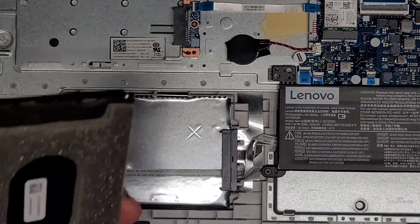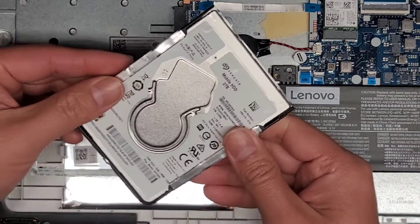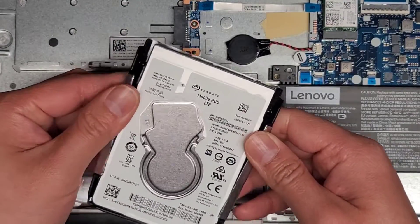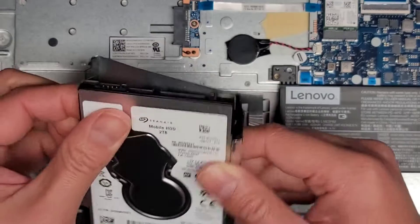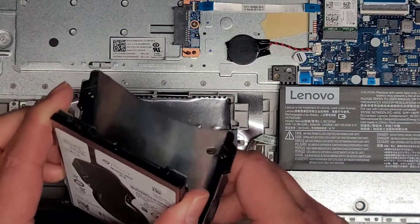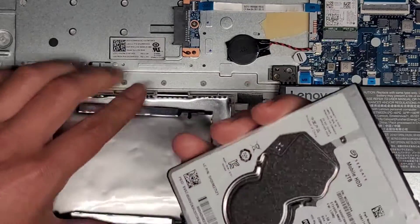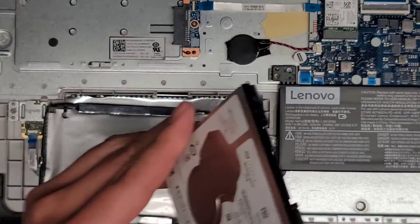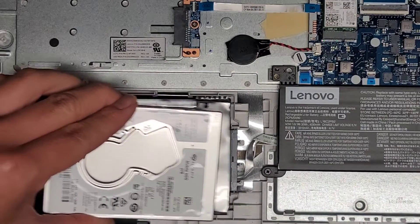Anyways, here's the hard drive. It looks like this and it just pops out of this sleeve. There's no screws — you can see it has little pegs that go into where the screws normally would go. We can pull this out and this drive is going to take a while to wipe. It's a two terabyte, but anyways, I'm going to wipe this out for them and then we're going to put this back together.